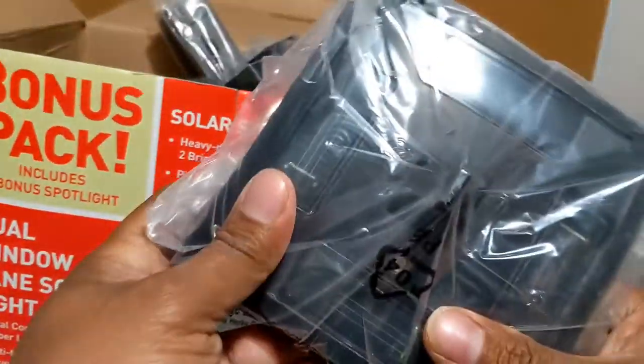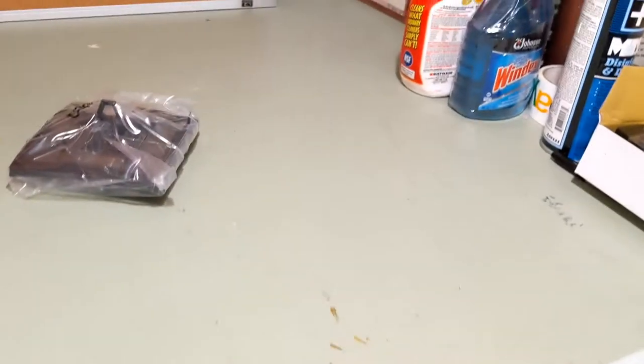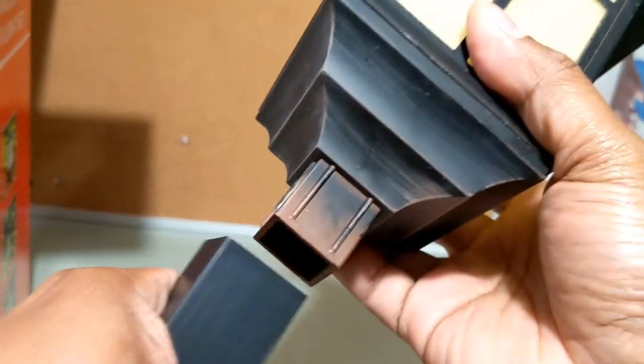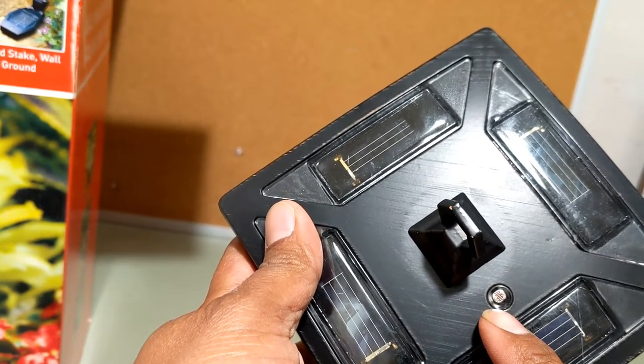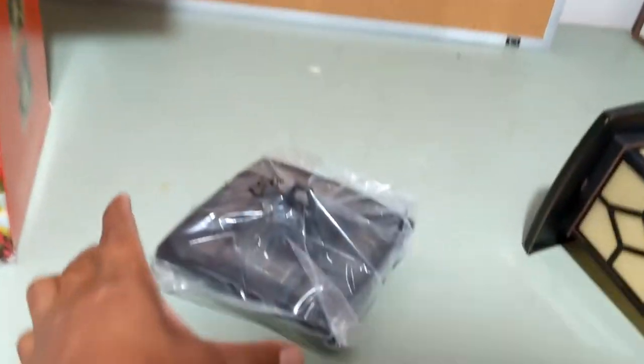It comes with four of these. This piece goes on the top and we're going to put them all together. I already have one that's been put together so it looks exactly like this, with the stake right over here. This rod is actually hard plastic — it comes off. There are mini solar panels right on top, and it has what they call a daylight and nighttime sensor, so the little mini bulb inside won't turn on when it's bright outside, only when it's dark.